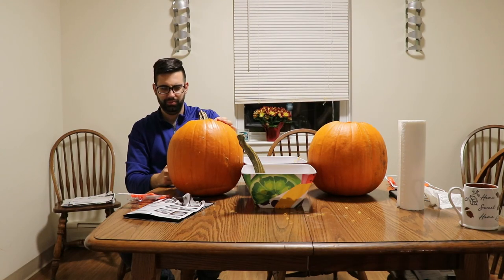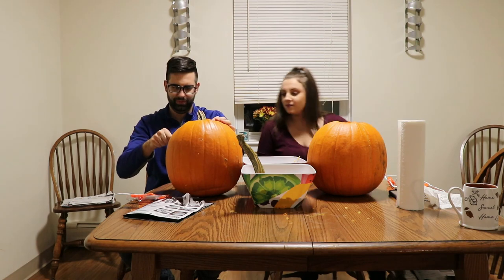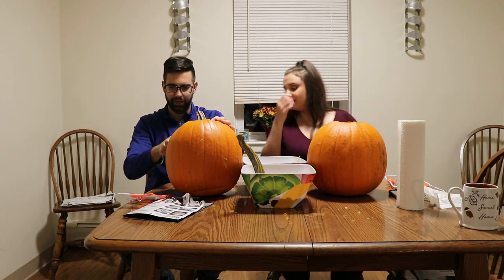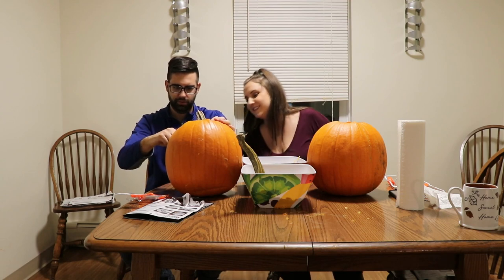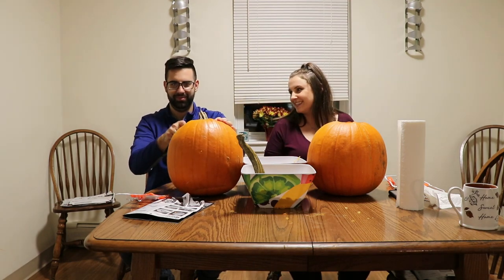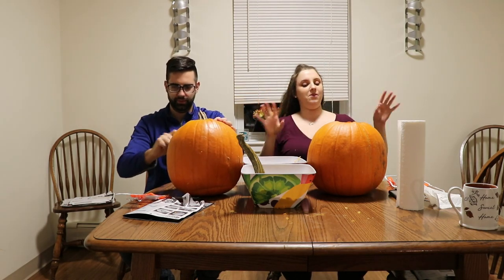I messed up. My eye piece is supposed to be... It's okay, it'll come out. I'm not artistic. It will come out, Mia.